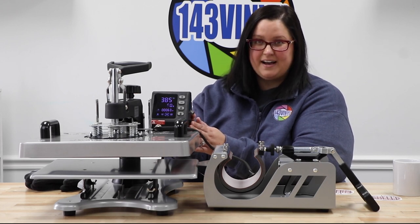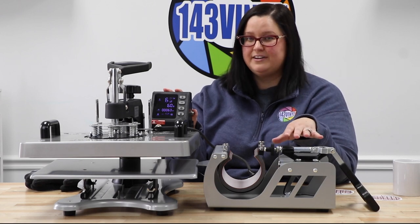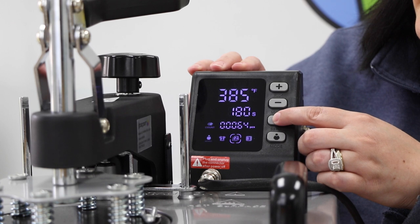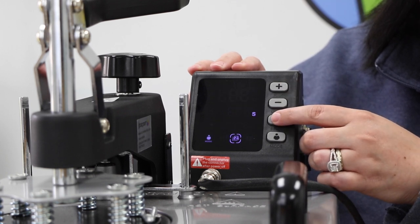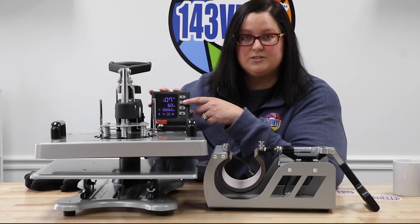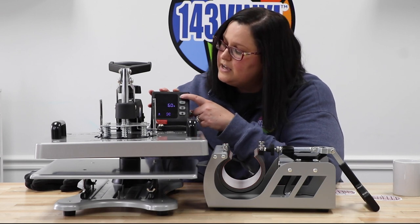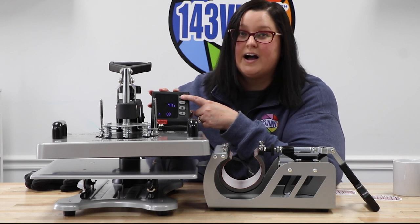Now that we have the heating element and display cord attached, we can go ahead and turn on the heat press. For this specific cup we are going to press at 385 degrees for 180 seconds. Over here on the display screen, press the settings button and set it to 385. If you hit settings again you will see your seconds — this is only at 60 seconds so we need to increase that to 180.